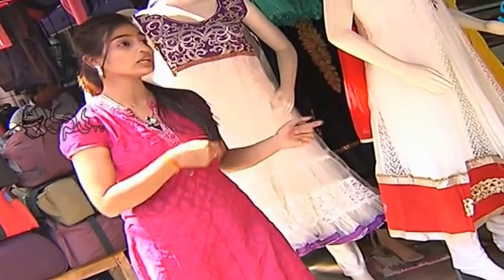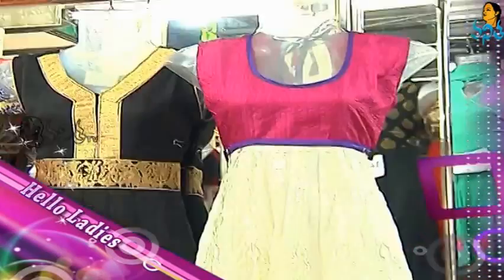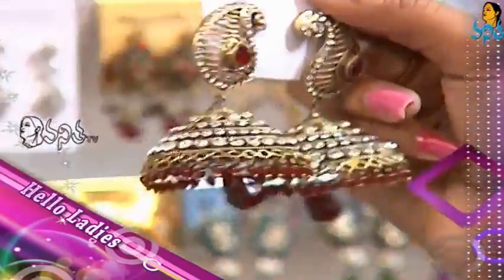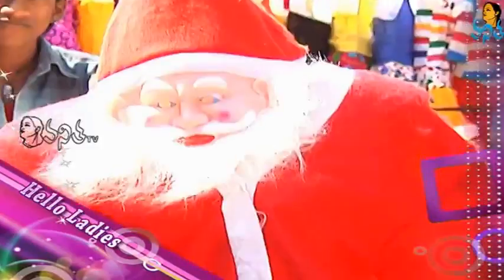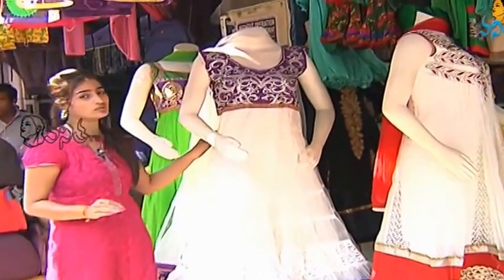We have a store in Koti. Let's take a look at this collection. We have a very beautiful dress to show you.